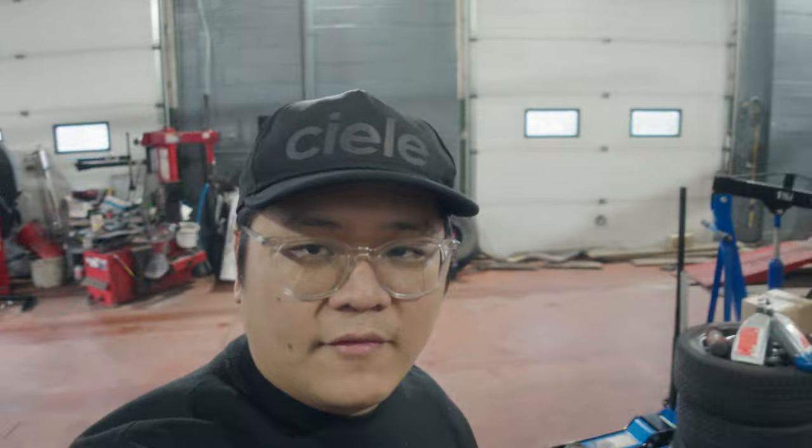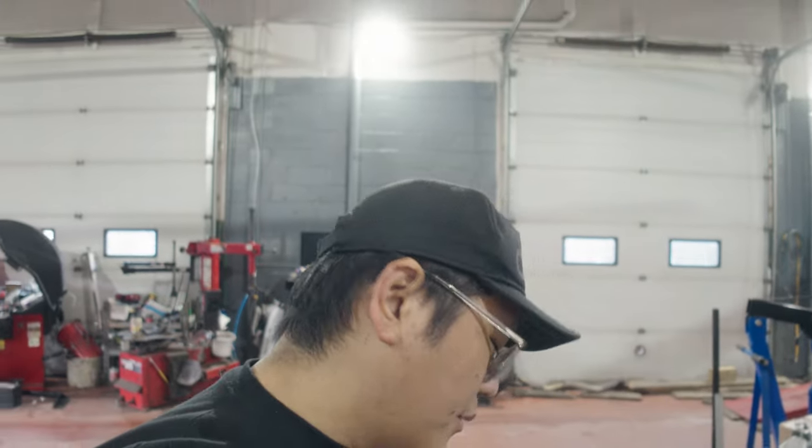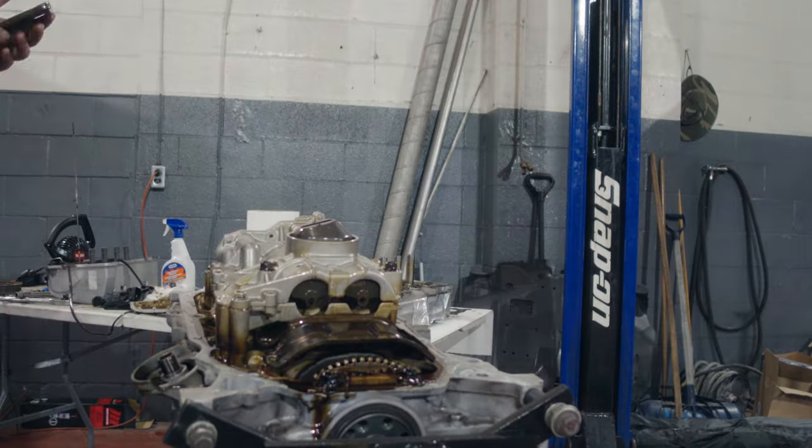Apparently if you get rid of the stock oil pump and put in the Type S oil pump, that alone could be the equivalent of about nine horsepower for the motor — that's pretty impressive. Throughout the course of the day the plans for this engine have really escalated and we are now actually going to completely disassemble it. Since the motor is already out and we're refreshing it, we've decided to build the bottom end — replacing the OEM pistons and rods with aftermarket ones, probably lowering the compression ratio from 11:1 on the K24Z7 down to around 10:1 so we can put up decent numbers on pump gas without running into detonation issues with the high compression and boost we're going to be running.